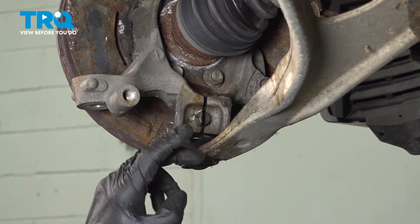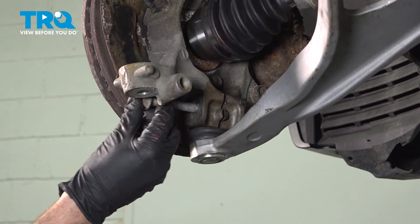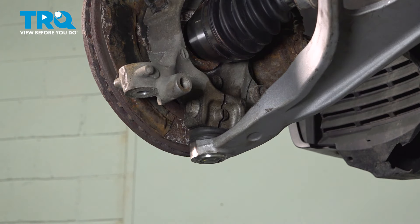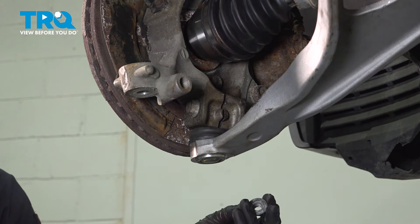Now let's pry down on this lower control arm so we can start sliding the ball joint stud into the bottom of the knuckle. While doing so, we want to pay attention to the axle and make sure that it is sliding into the backside of the wheel bearing. We'll just have a peek up inside this area and make sure that it's completely seated. With that ball joint pressed into place, we'll continue on with our mounting bolt. Typically it is a good idea to replace this bolt. If you are not replacing it, you should also use some blue thread locker. We'll start this through, get it in position, and then torque it to 72 foot-pounds.